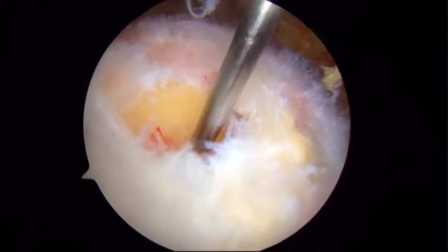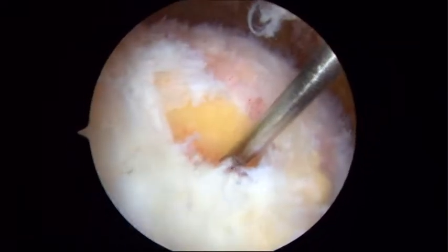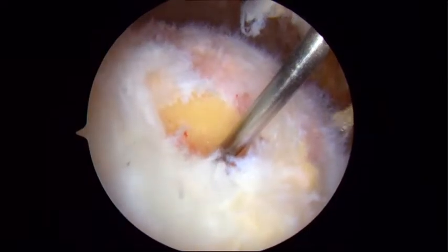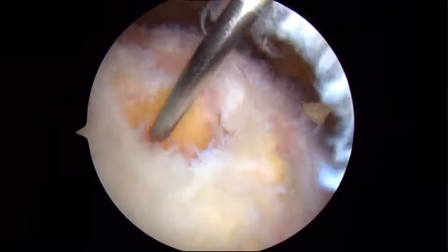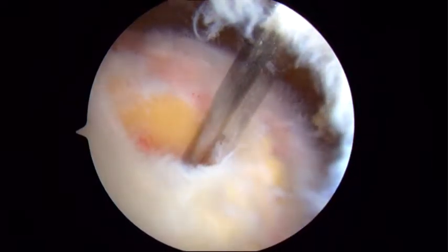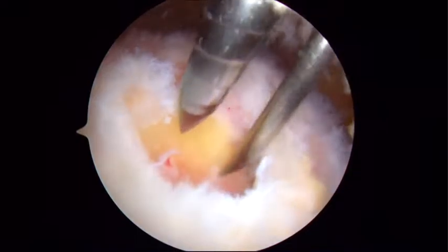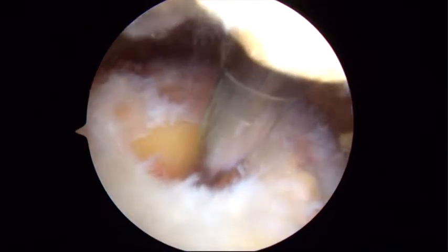Once we're debrided, we'll use a standard lateral paracromial percutaneous portal for our single anchor for a single row. That works well for single row since the anchor is not fully medialized. Needle localization is always best — just follow the needle in with your dilator, and depending on the hardness of the bone, that's how far you'll insert your dilator.